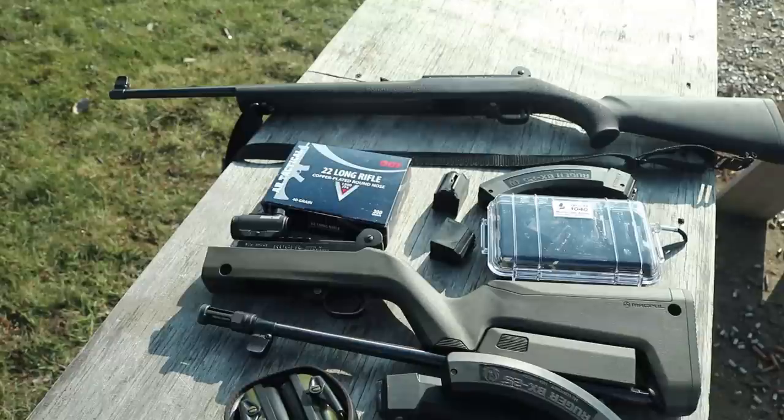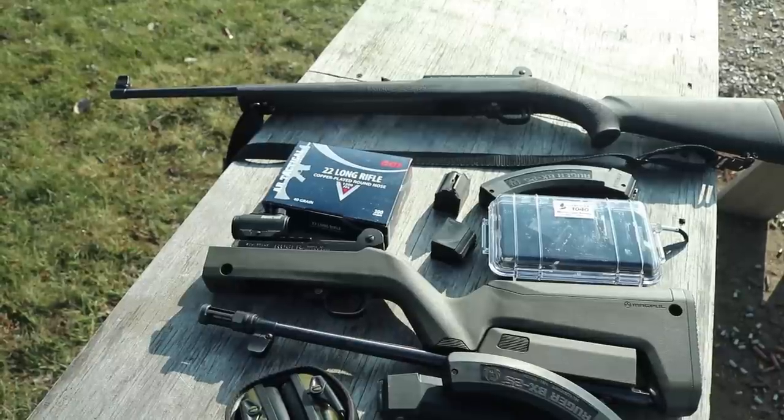Up first we have the cheapest of the parts we'll talk about today: an auto bolt release, a charging handle, and a bolt buffer. The bolt buffer is $6, the bolt release is $11, and the charging handle is about $30.